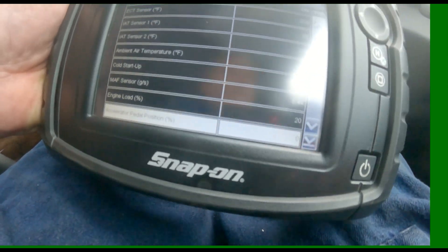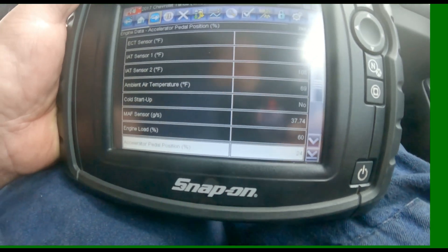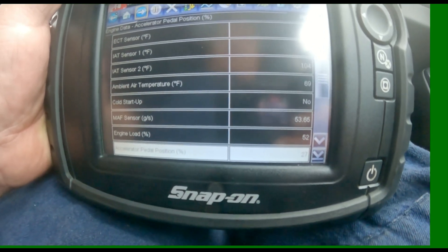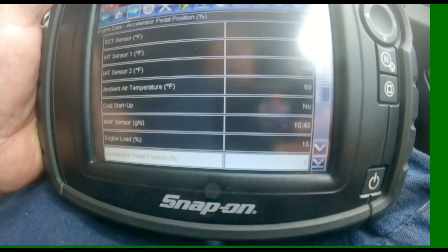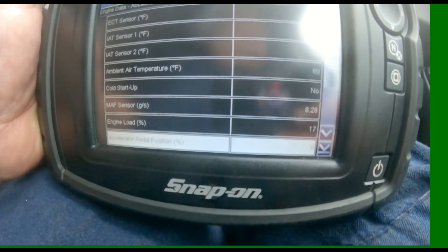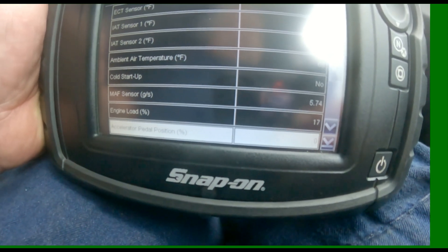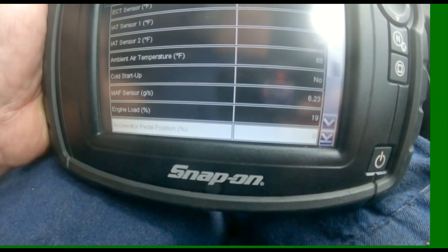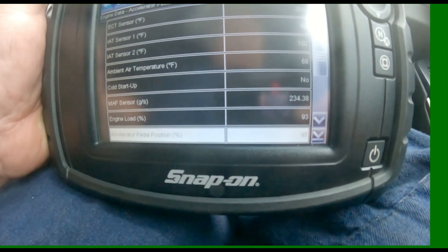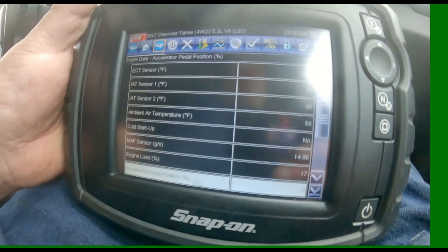Can I do it one more time? Let me pass these real quickly — make sure there's no cops around. We don't want to get a ticket for Exhibition of Acceleration; I got one one time. There we go — that was right about 93, so we're good.